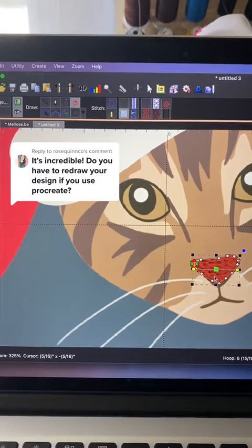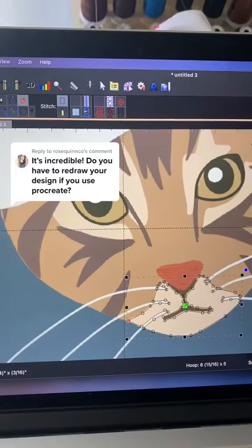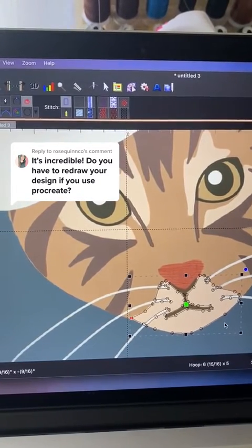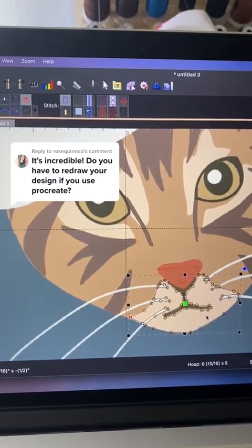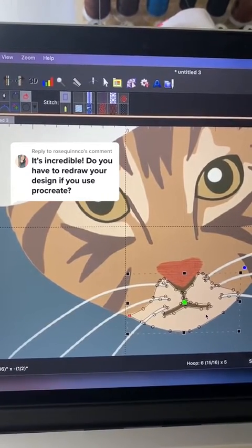You're probably wondering why I'm redrawing my drawings then. The reason I find myself mostly doing it by hand is because most of the time the magic wand creates more nodes than I actually want. For a cleaner look, you want fewer nodes.